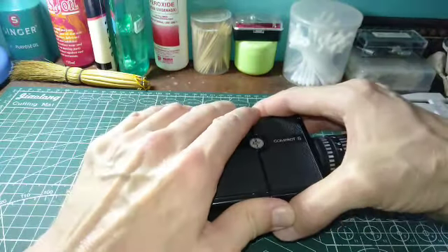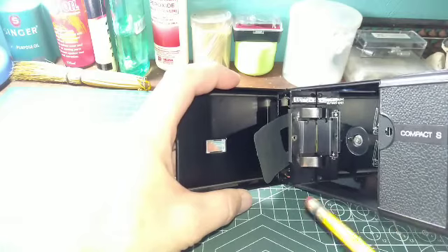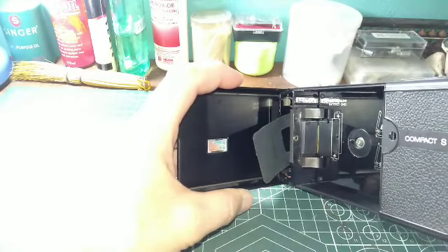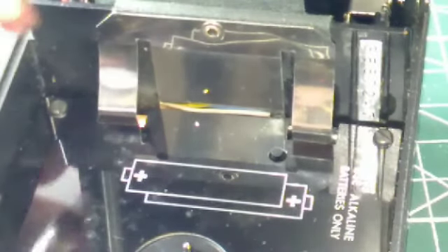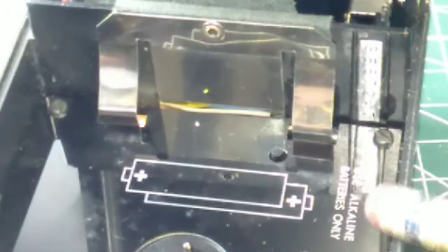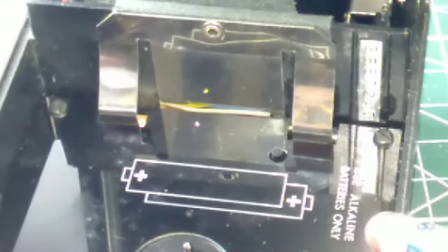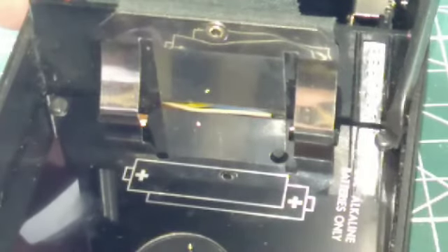We're going to go ahead and open this up, starting with two screws — one here and one here. Always check your basics first: make sure you have the batteries installed in the compartment, and importantly, make sure you read the description — it takes alkaline batteries. I've already established that in a previous video, so I'll go ahead and start removing these two screws.